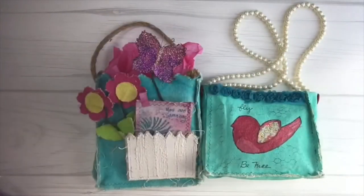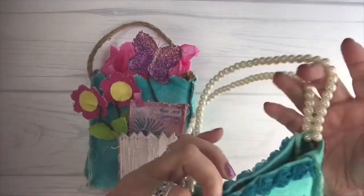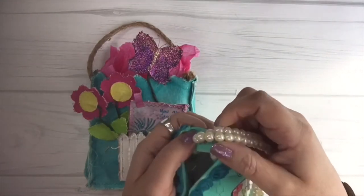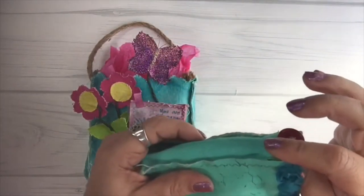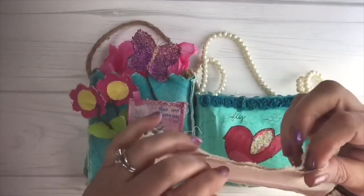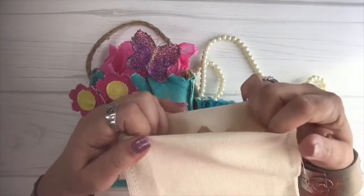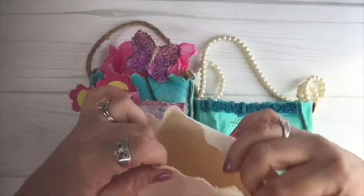Now let's see how it turns into one of these. If you've already got beads at home, you can take this button, attach those beads, and sew that right onto the button so it attaches nicely. See how this is sitting up on this one? We left it up, but on this little purse we're tucking it under so we've got a nice straight edge.